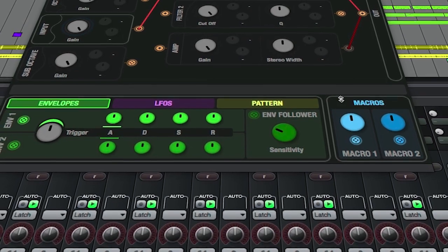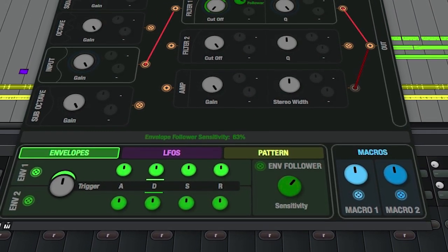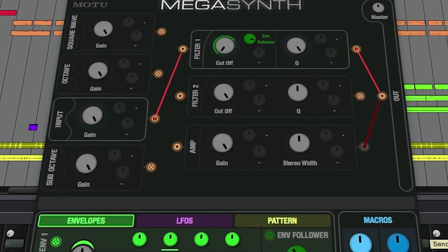One of the modulators in the Megasynth is the envelope follower, and we actually modelled that from the classic Mutron pedal, which you can hear in the clavinet part of the iconic Stevie Wonder's Higher Ground. It's such a great sound that we really, really wanted to get that into the Megasynth.